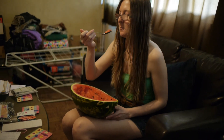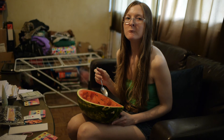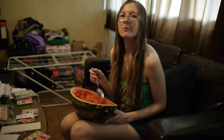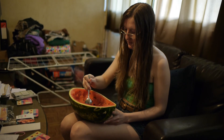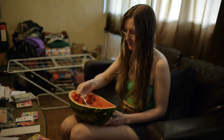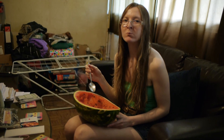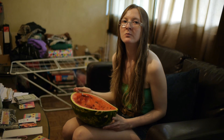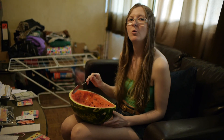And here we have the beautiful Laura eating healthy melon, shot on my Voigtlander 17.5mm lens. I mean, half a melon can fill you up — it really fills you up. I couldn't eat a whole melon, not in one go.